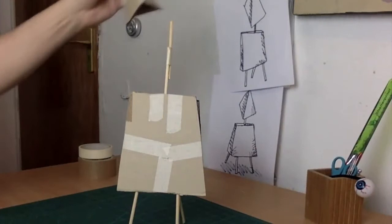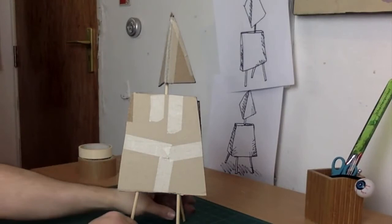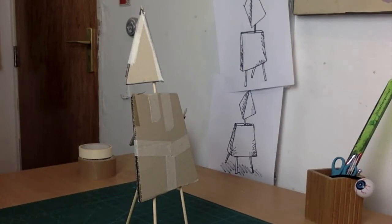You've now got your Lynne Chadwick head and you can just pop that on the neck. You want to see a little bit of the neck, so if your neck isn't long enough you can always add a bit more stick or straw.